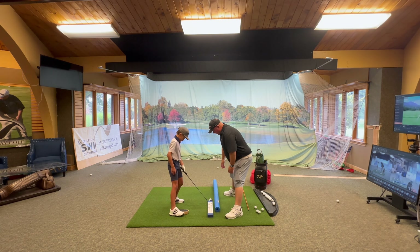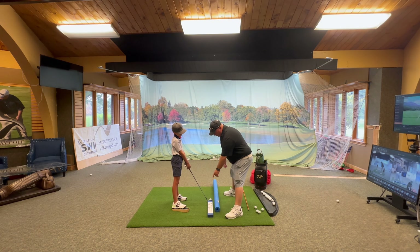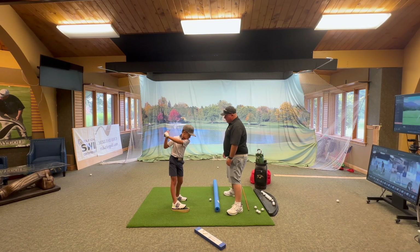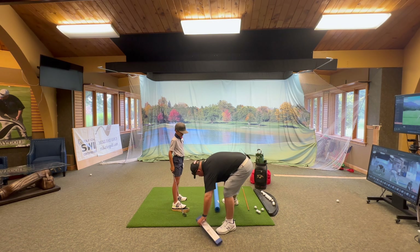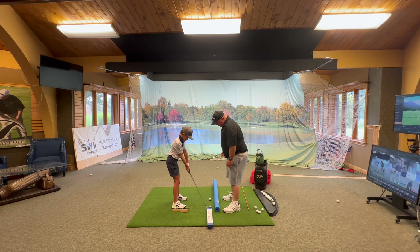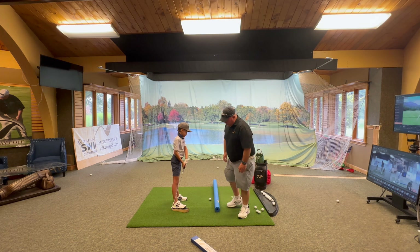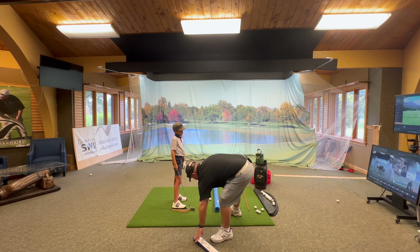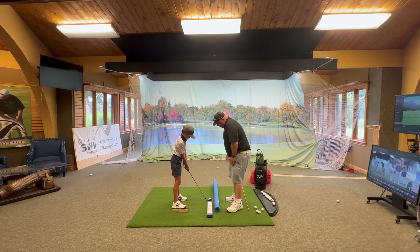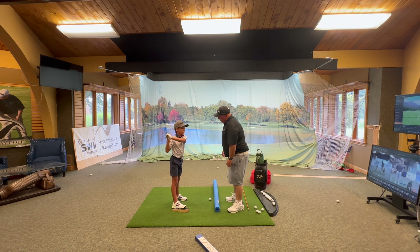Set up like you're gonna hit a shot. Move your foot — I like that, that's better. Wider stance, good. Now all I want you to do is practice pushing the board. Can you push my board? That's better. Come behind the ball, push the board. Good, like that. That's much better.